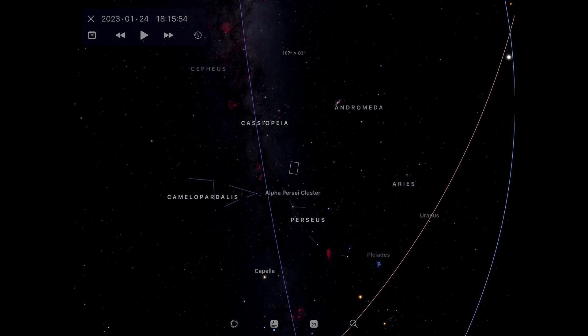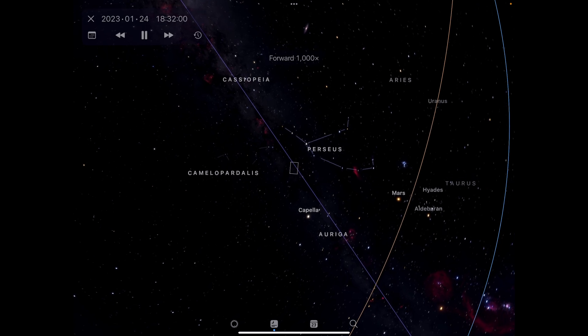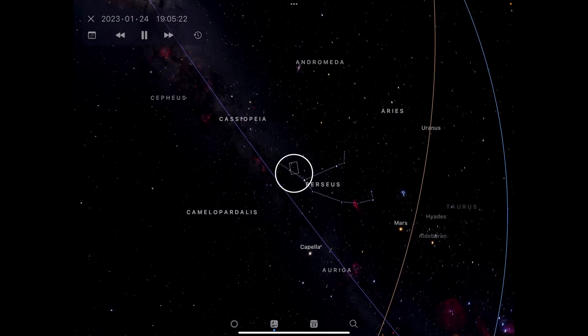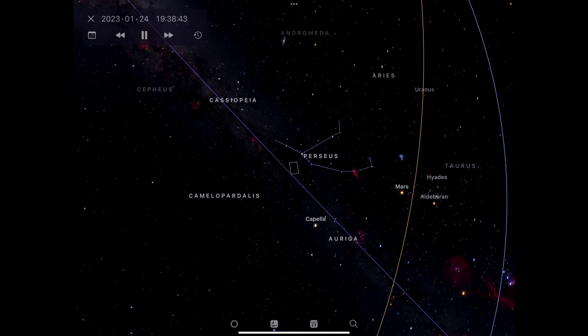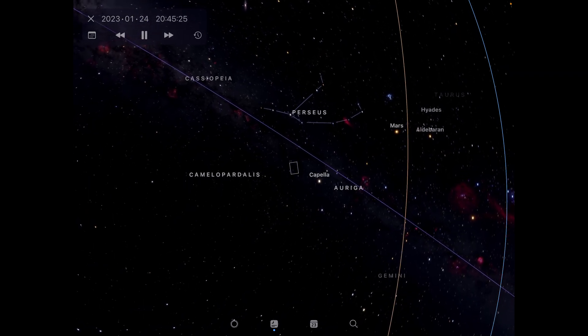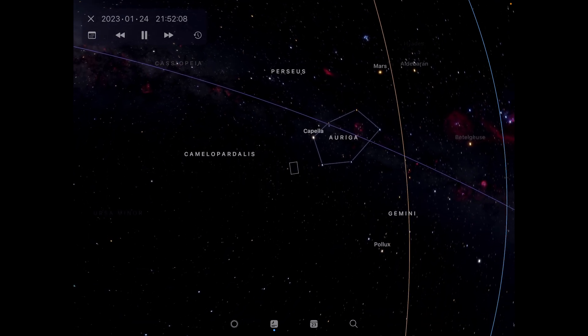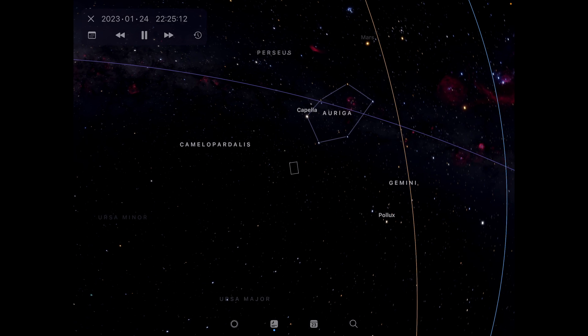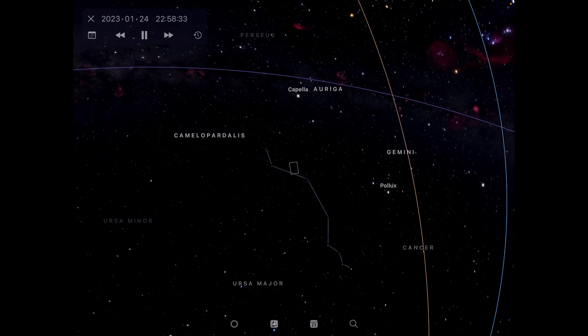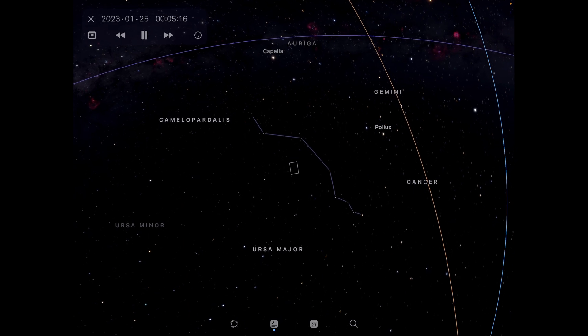One of the reasons for choosing this particular target at this time of year is that as the night progresses the target gets higher and higher in the sky. That circle is the zenith — the highest point in the night sky. So in the relatively early evening heading up to midnight, the target is almost as high as it's ever going to be, so I'm shooting through the least amount of atmosphere and benefit from better seeing.